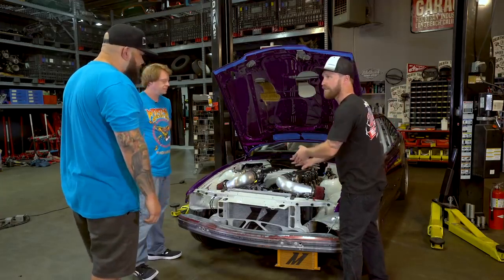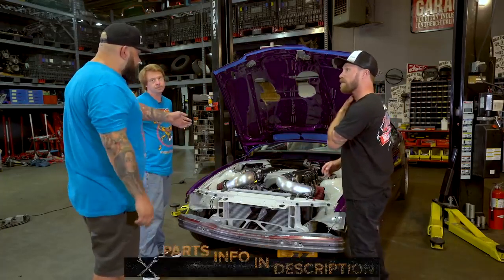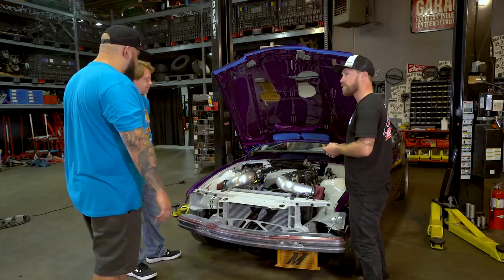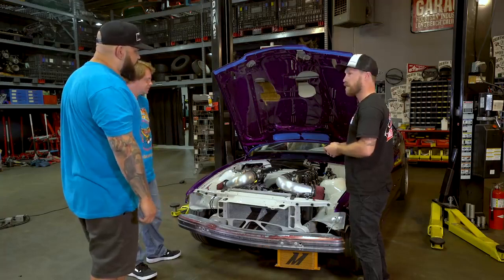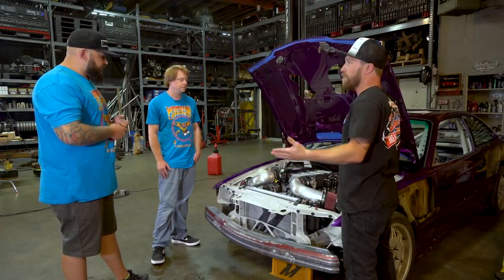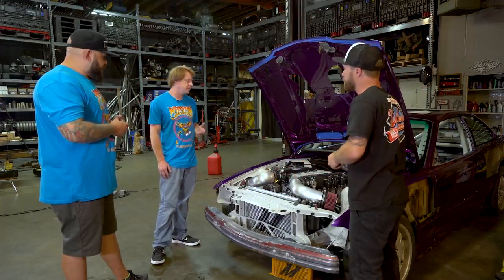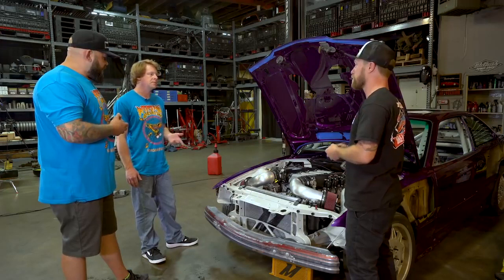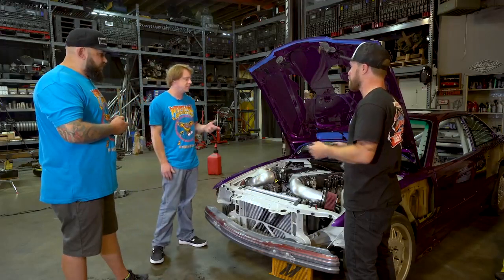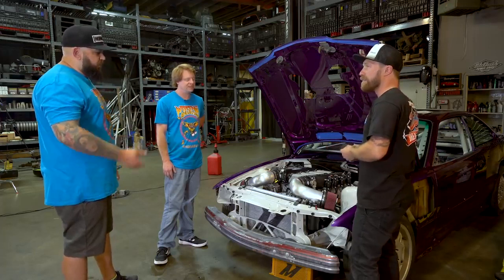That goes for any engine we support — LS's, JZ's, the bases are all covered, and we support a ton of ECUs too. On this car we're doing a Haltech — a 2500 standalone — which is going to be awesome in the long run because of the tunability needed for that L-block. The benefit of running that series ECU is you get a bunch of different inputs, so you can run all sorts of safety limiters like oil pressure safety, coolant temp safety, oil temp — eyes on everything.